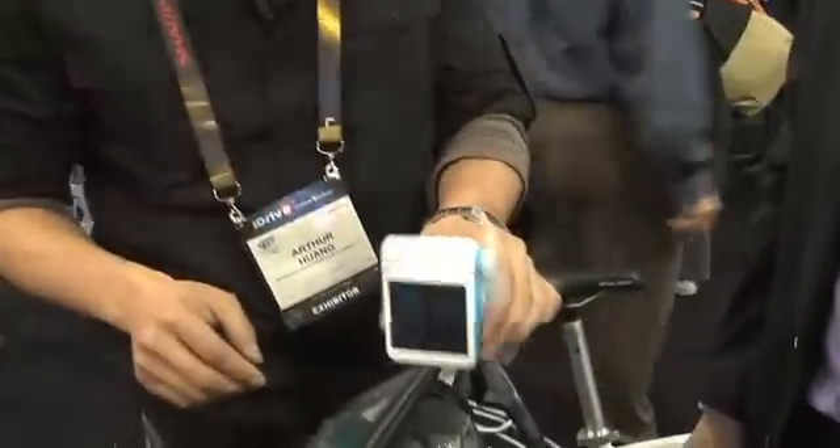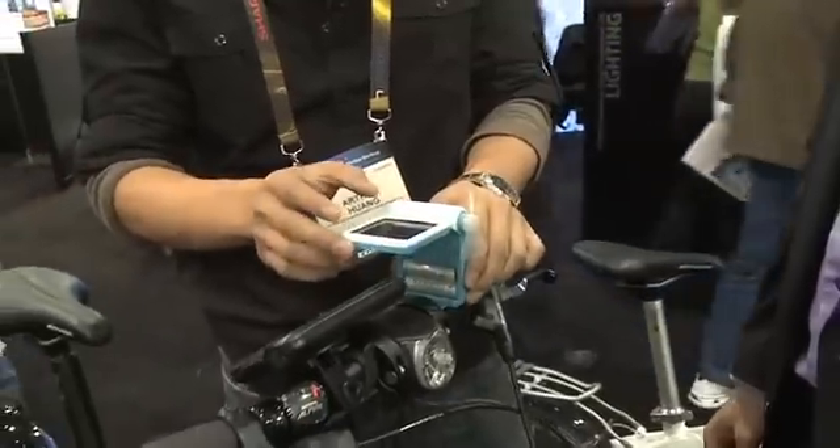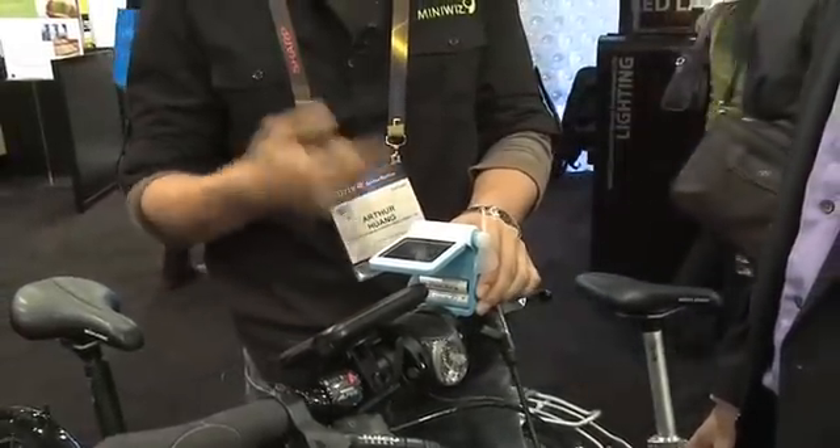Right now there's no mount for it, but I'm sure enterprising hackers could figure out a way to put it on their bicycle. Actually, they are building a new mount that mounts onto the bicycle, so you can use wind and solar at the same time while you're riding a bike.